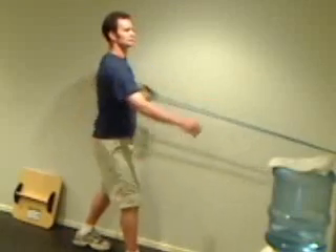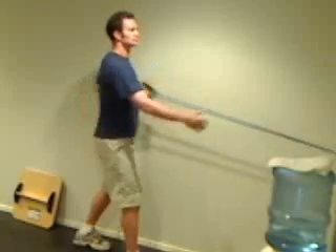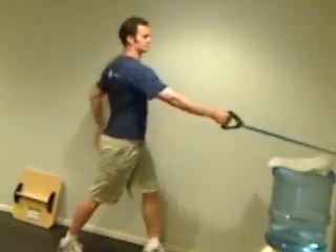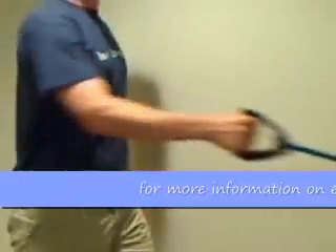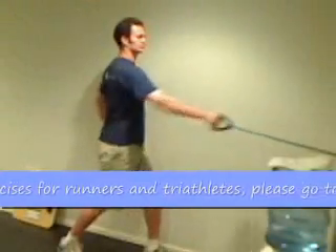That is, we are pulling with one arm as we push through with the other arm to create rotation through the upper body, which helps to propel our body forward as our legs move one over the other. Here we are looking at a one-arm pull movement — pulling the band in towards my ribs, touching lightly with rotation through the upper body.